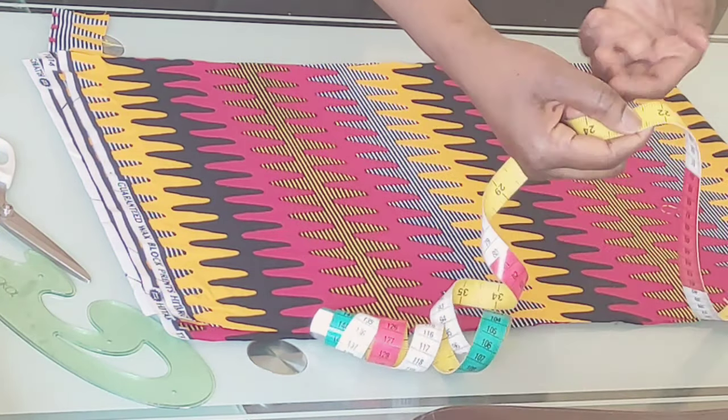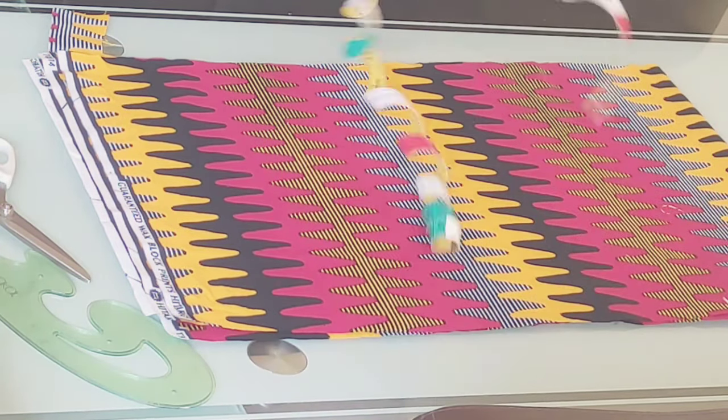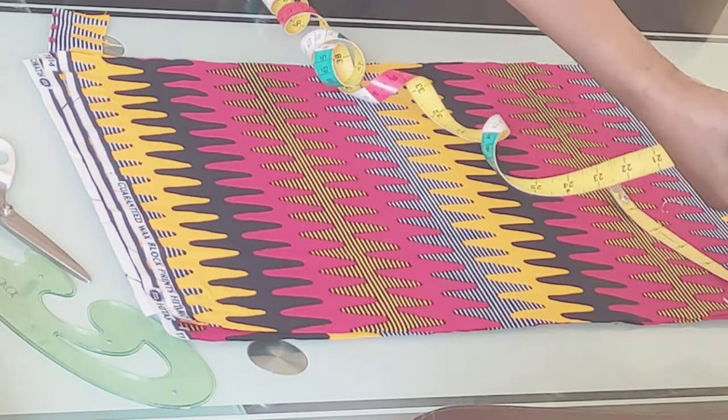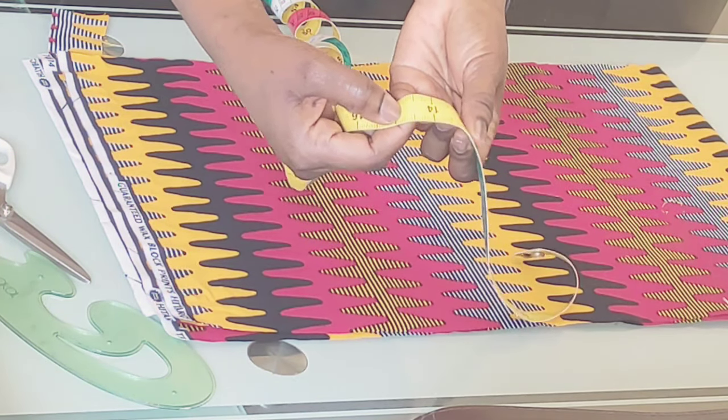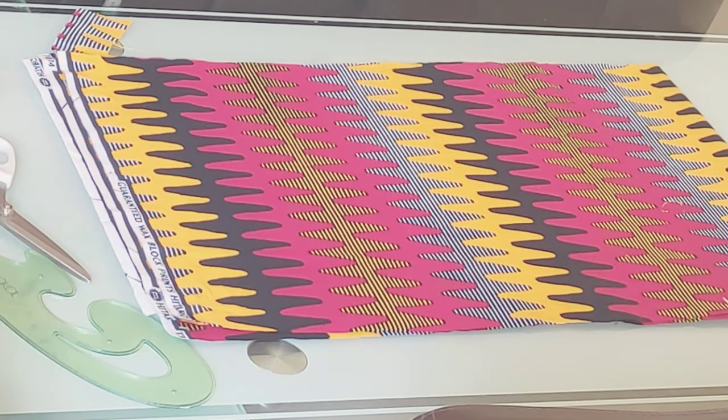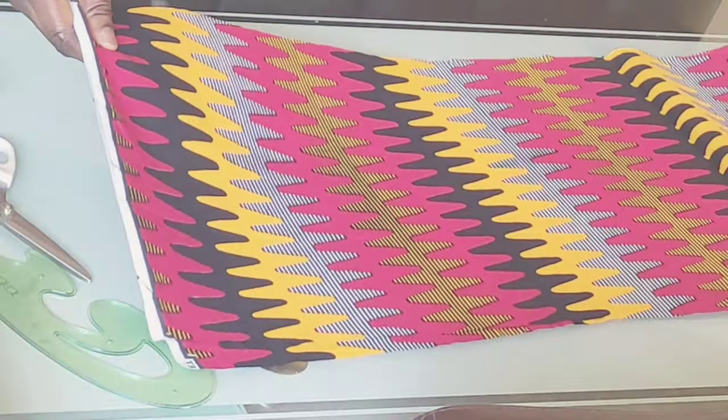I'm measuring 44 inches by 44 inches by 14 inches, yeah, like so. I'm going to go ahead and open the fabric.